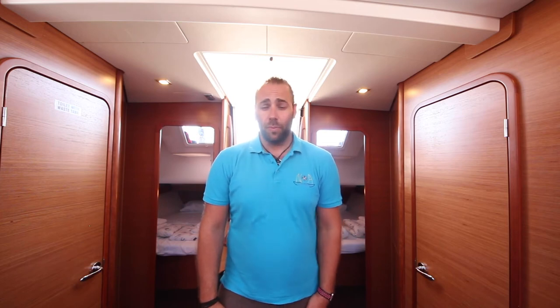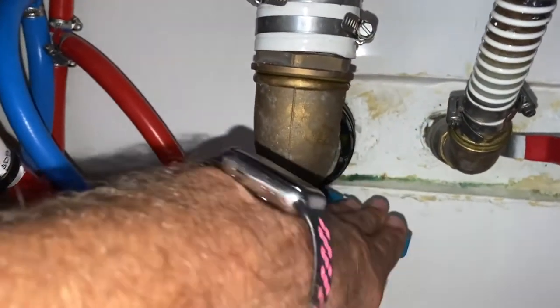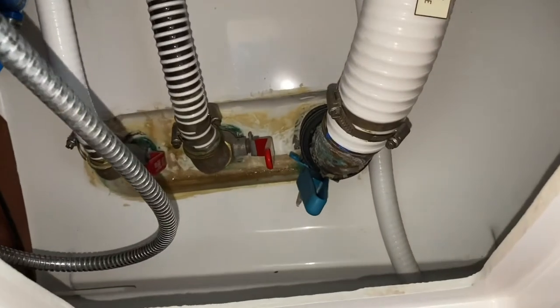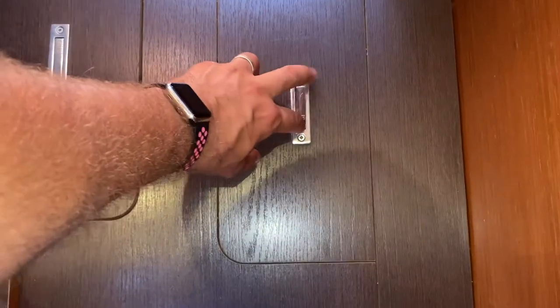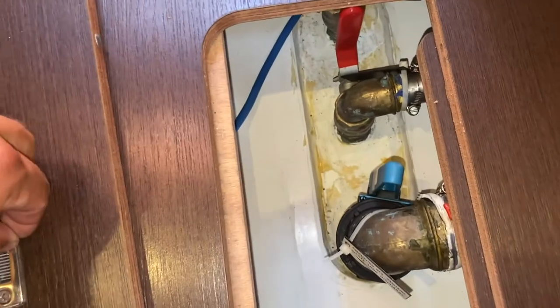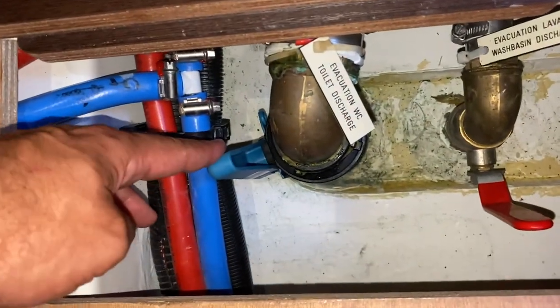The black water holding tank valve for the aft port head is located here — in this position it is open, in this position it is closed. In the aft starboard head the valve is located right here — in this position it is open, and in this position it is closed. For the two forward cabins, both valves are located in the hallway entrance. Lift this panel for the starboard side — in this position the holding tank valve is open, in this position it is closed. For the port side the valve is located here — in this position it is open and in this position it is closed. Be sure to close all of your holding tank valves when you are in a bay or close to shore and other boats. Empty your black tanks when you are offshore and away from other vessels.